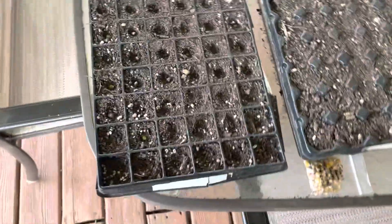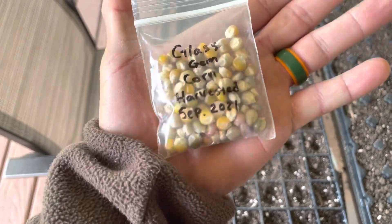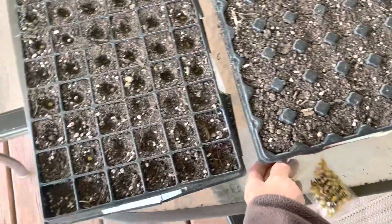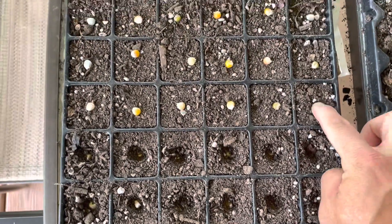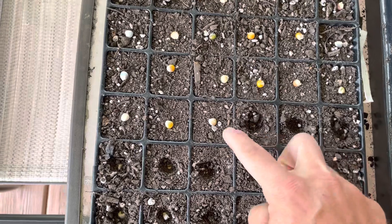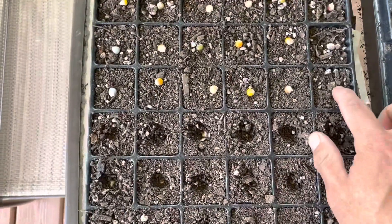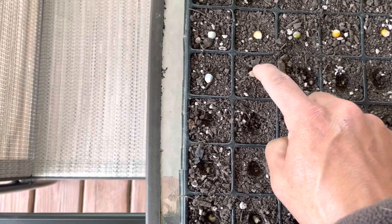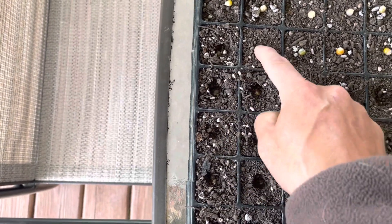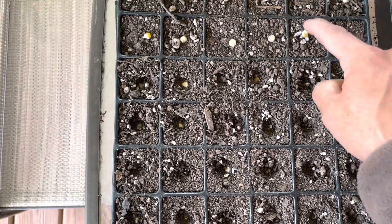Today we're planting some glass gem corn — this was harvested a couple of years ago. I already got started, but I'm going to show you my process: just lay them all out in each of these trays, then come back through and poke it in, burying that kernel just enough so that when I water it, the soil will cover it up. I'll keep you guys updated on my progress.